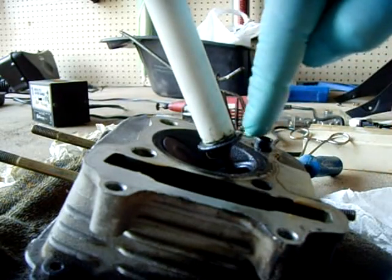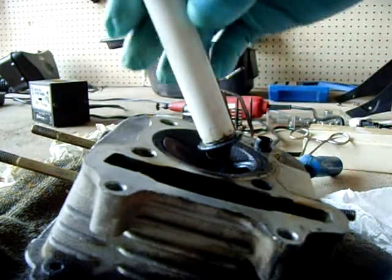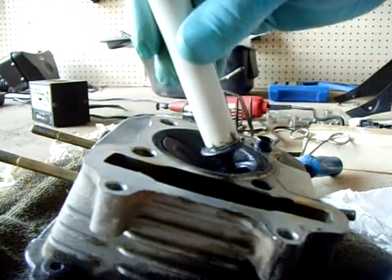You want to make sure you clean all that residue out of there. Wipe it out first, then flush it with WD-40. You don't want any grinding compound getting on the valve stem because if it does, it'll eat the shaft up when the engine's running — going up and down like that, it'll just chew it up.